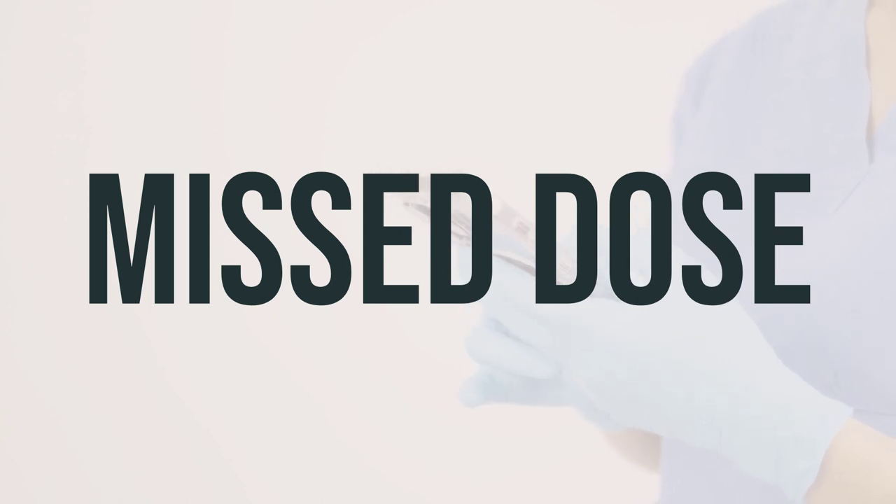If you forget to use Americarin Cream on your regular schedule, just use it as soon as you remember. But do not use extra cream or use it more frequently than directed to make up for the missed dose.